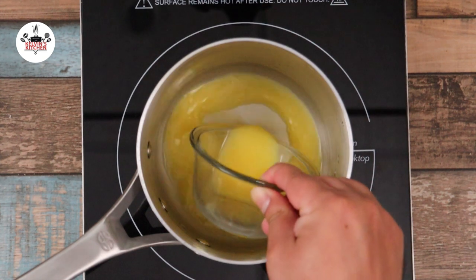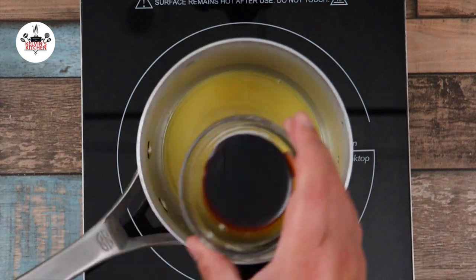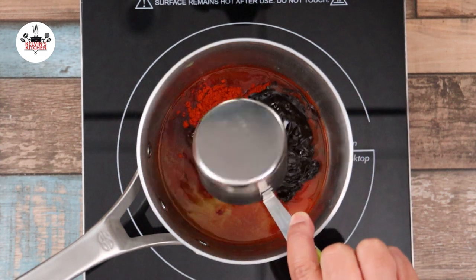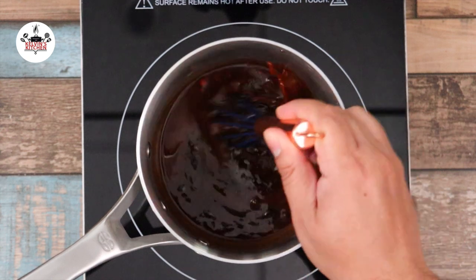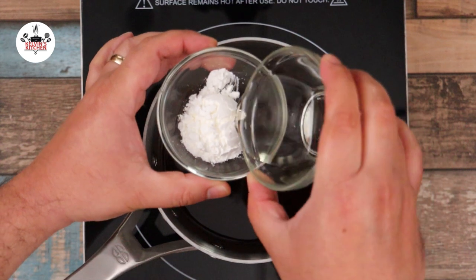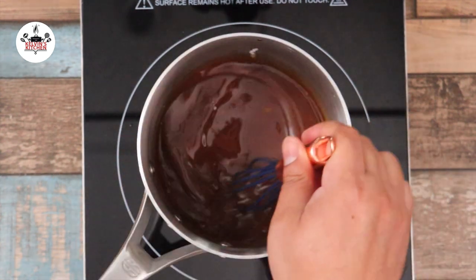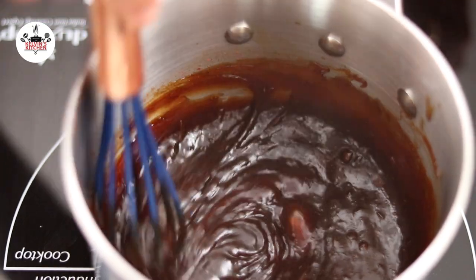Now in a saucepan over medium heat, add in half a cup of orange juice, followed by half a cup of sugar, two tablespoons of regular soy sauce, one and a half teaspoon of paprika, half a cup of oyster sauce, one tablespoon of hoisin sauce, then whisk to incorporate all the ingredients. Now combine one tablespoon of cornstarch with three ounces of rice wine vinegar. Mix into a slurry, add it to the sauce and bring to a gentle simmer. Continue whisking for about five minutes until the sauce thickens. After the sauce has thickened, remove from the heat and set aside.